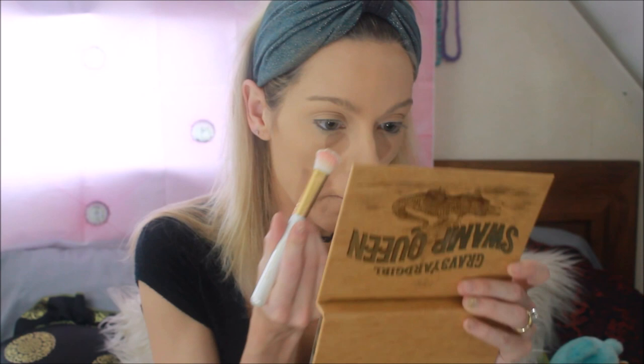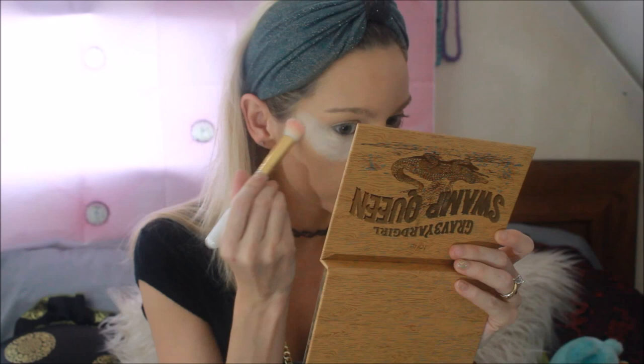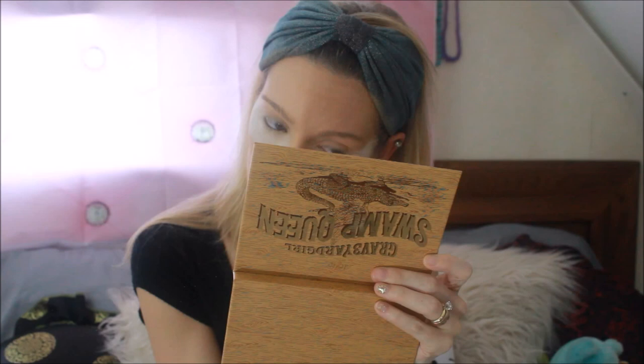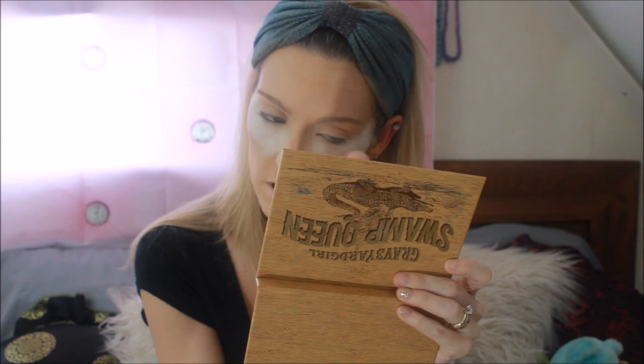Now I'm going to go in and bake my eyes. I'm using the Cover FX Illuminating Setting Powder in the lightest shade possible because I'm a very pale girl. I'm going to apply this underneath my eyes — if this looks like a lot it's because it is. I normally use a beauty blender, don't know why I didn't this time. There we go — that's a really good look. White eyes!